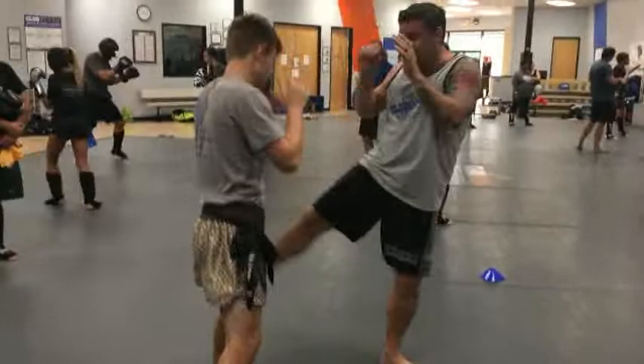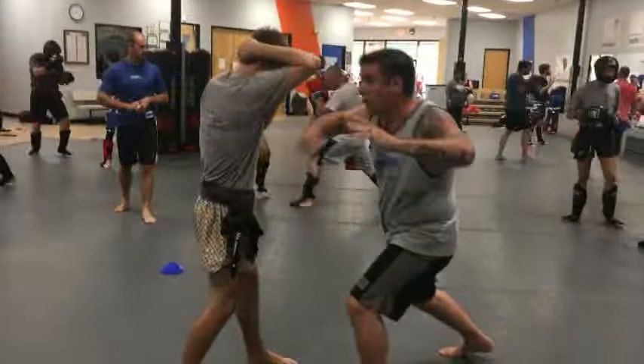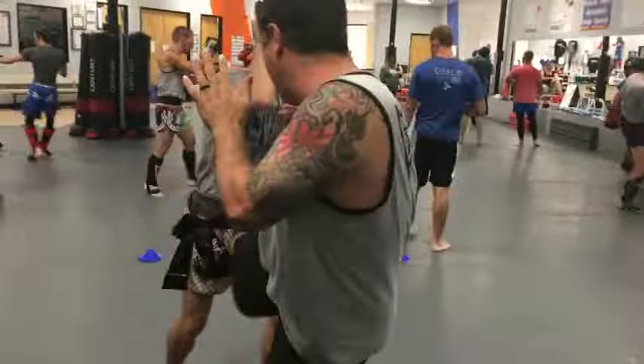Second one: we go to the body. So now I go gut, head hook, chop the leg. Moving around — bop, bop, bang. Changing the levels.